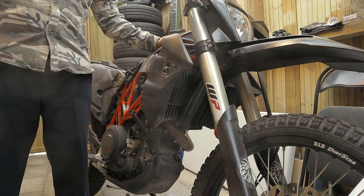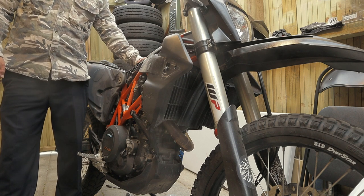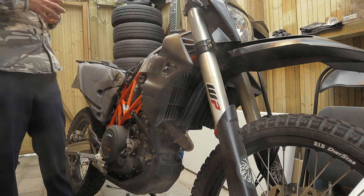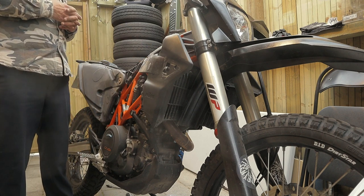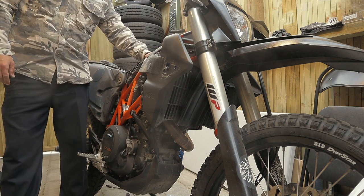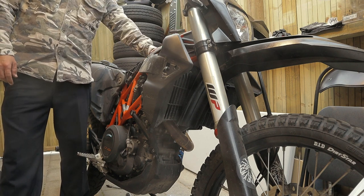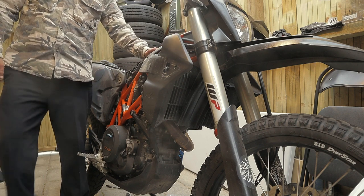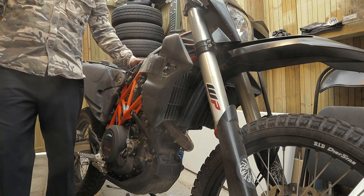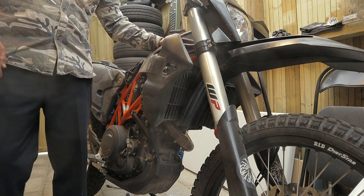Until next time for episode three, which will be installing the Rottweiler SAS delete kit. Like this video and post me a comment if there's something you want me to know or cover. Subscribe to the channel to stay tuned for more cool videos on this KTM 690's journey to becoming a hot supermodel. Beast Mode Moto signing out — see ya!